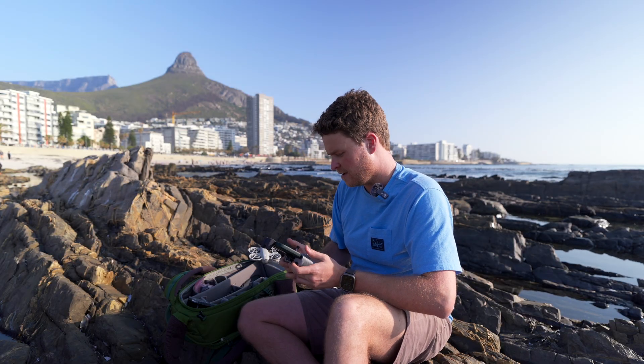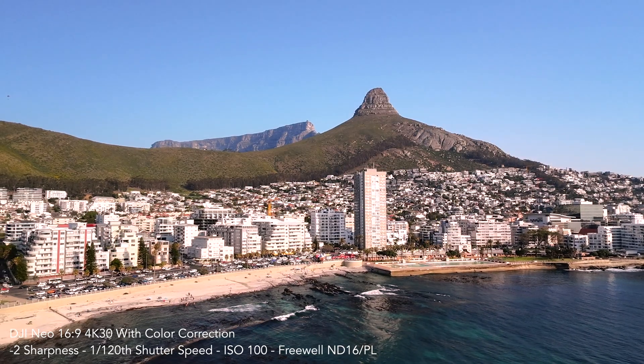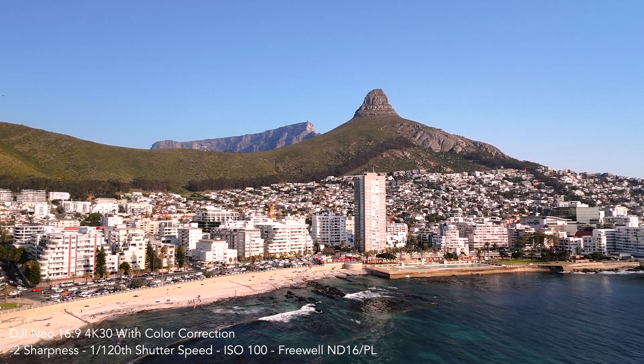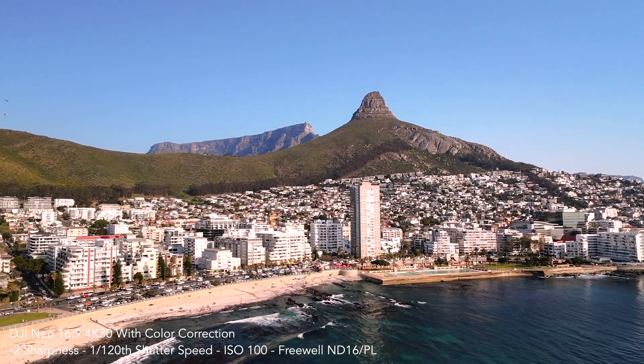Let's take this up into the air and see what we can get. This is the footage from the Neo basically straight out of the camera — I've applied only a slight correction with the white balance and tint to get a more natural look.